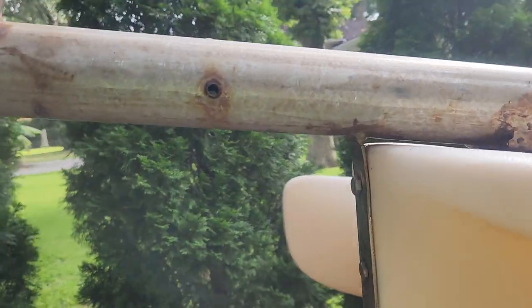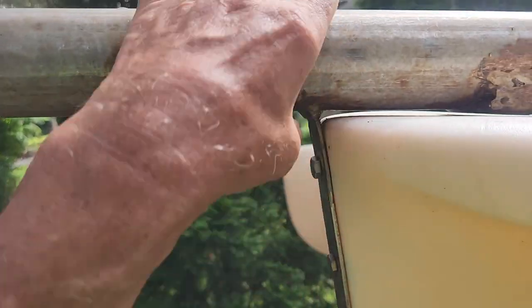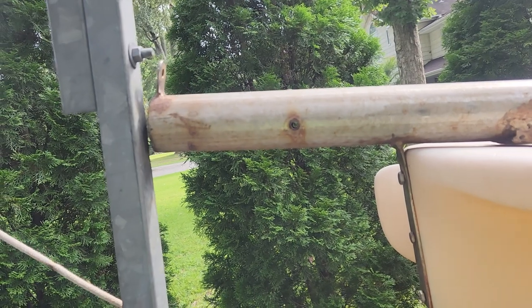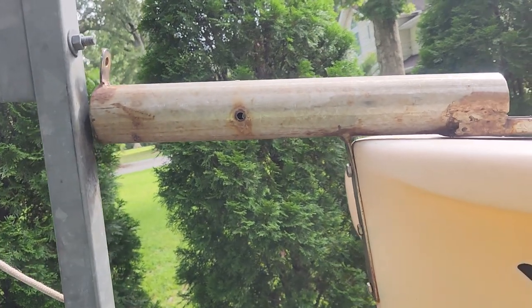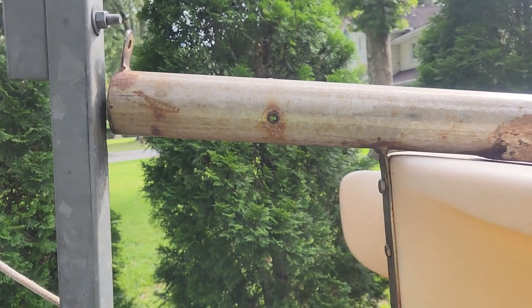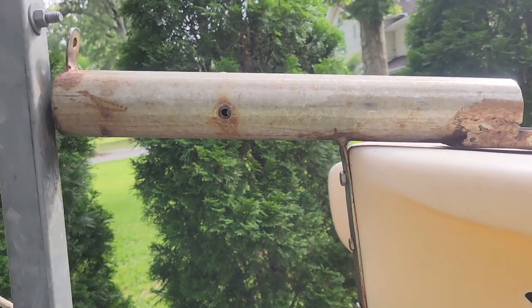It's not like what Windrider makes, which is just a ring that goes through — that didn't seem like it was that strong. But this thing here, you can lift the whole boat up with it. I've been pretty happy with it — that's about it.